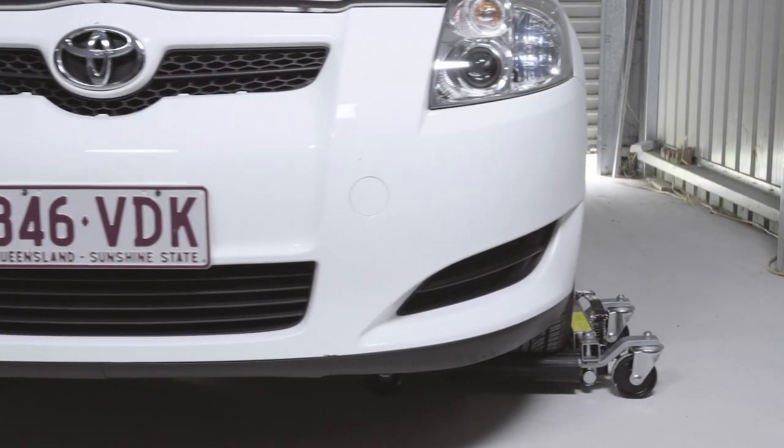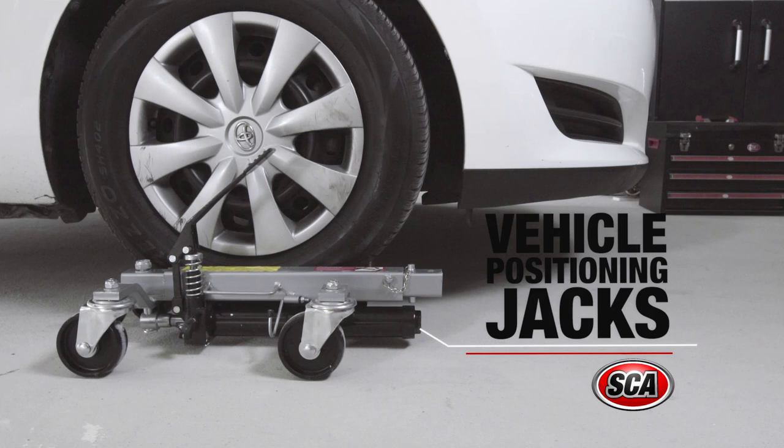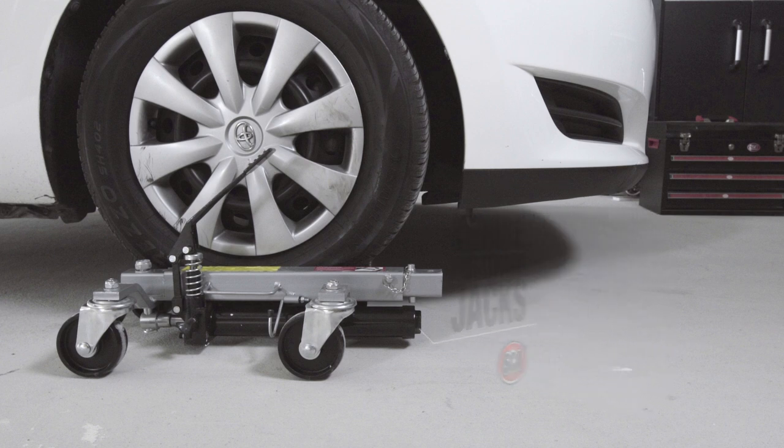So forget about using a trolley jack or other time-consuming and potentially unsafe methods to move your vehicle. Grab a set of SCA positioning jacks and a stand to store them — you'll have your vehicle securely where you want it in no time.